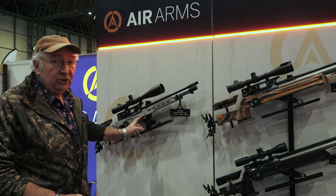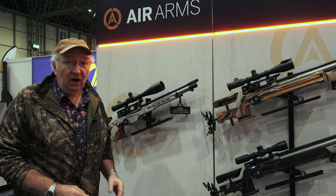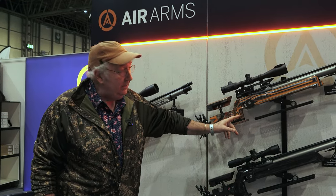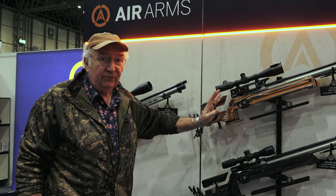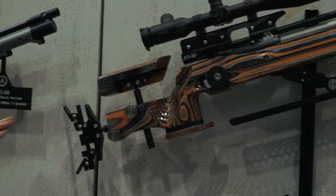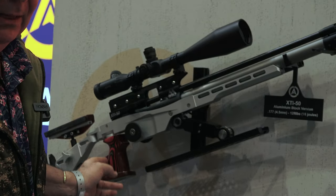Introducing the aluminium stock version of the XTI 50. Here's the standard stock, if you could call that standard. This thing has already won a ton of trophies in the first year of its introduction. And now they're going to raise the stakes a little bit by introducing an aluminium stock version.